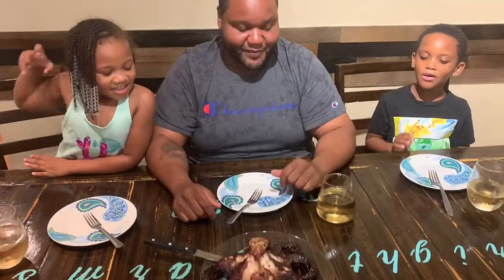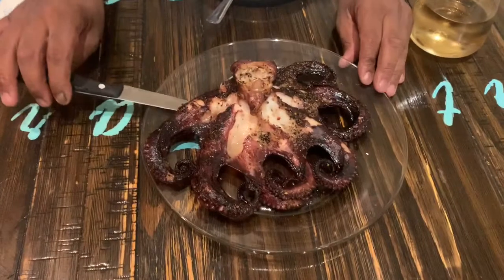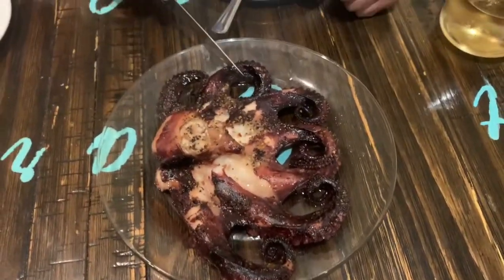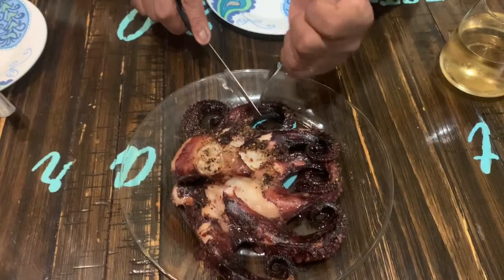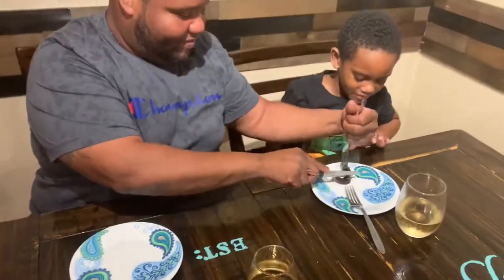Anybody want to go first, or should we just cut a piece off so everybody tries at the same time? Let's just cut a piece off. Okay, let me turn it around — who wants the head? Let's start off with the legs. Alright, KJ, I'm going to cut it a little bit smaller for you.